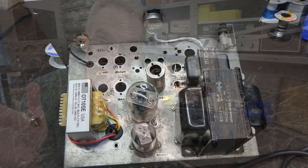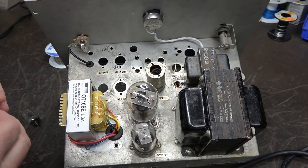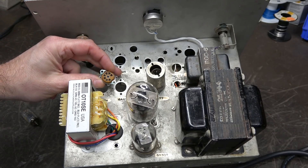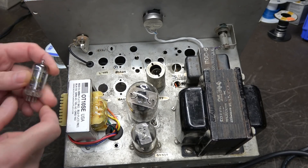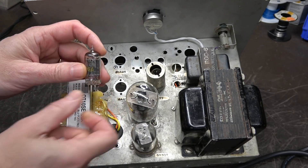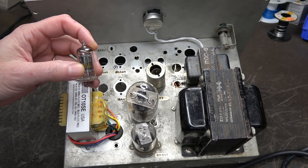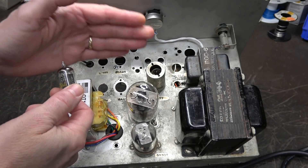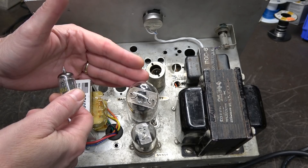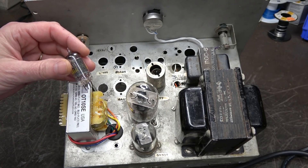We're going to install it in line between the preamp output and the 6L6 input grid. We have an open slot here for a seven-pin tube socket — it used to be a 6AQ5. I'm going to install a 6C4, which is a medium mu tube. This will interface between the 12AX7 and the 6L6 and hopefully provide the boost that we need.